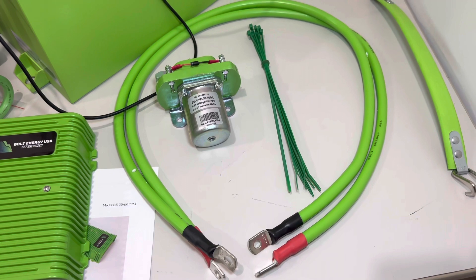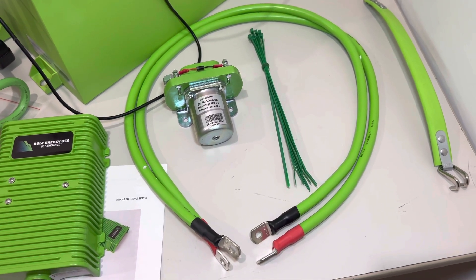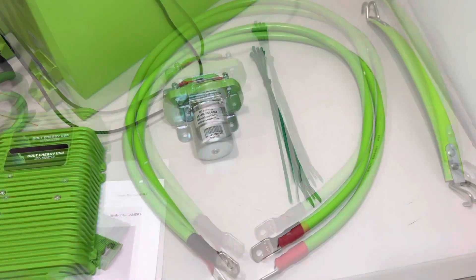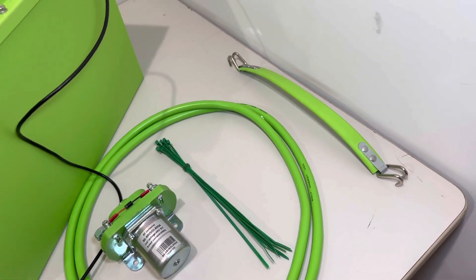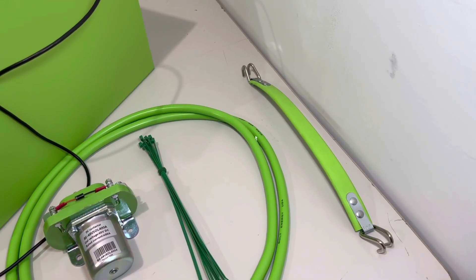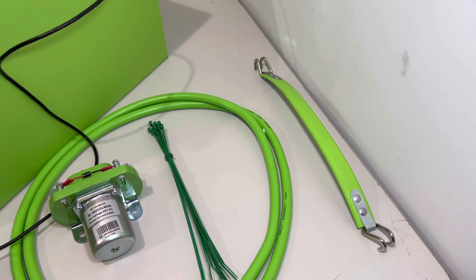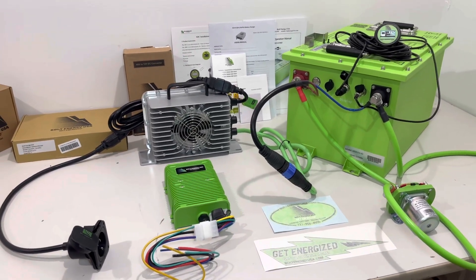Lastly, there is a heavy-duty solenoid replacement — it is a 400-amp solenoid at 48 volts — and includes two-gauge cables for your main positive and negative. If yours are old and corroded, this is a really good touch; you just swap them out. Also included are zip ties for wire management, and a great touch is the lead-acid battery puller, because pulling lead-acid batteries without pullers is not very fun.